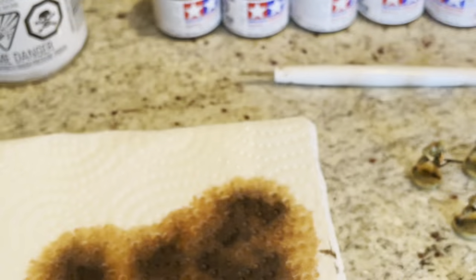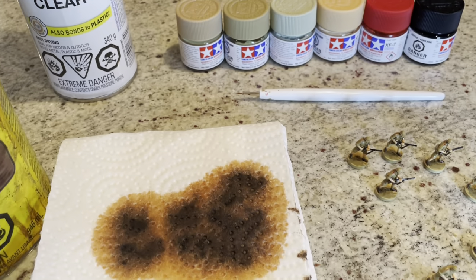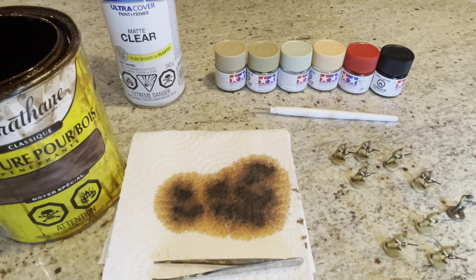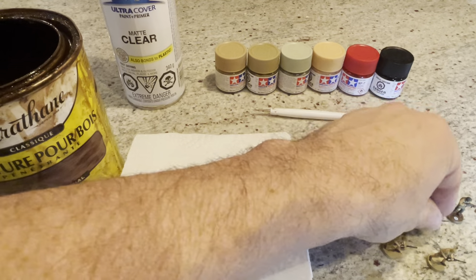I thought about doing more of a World War II flag color — the orange, the red, or the blue with the Commonwealth flag — but I thought it was going to take away from the sculpt. That's why I've decided to go with a lighter base.